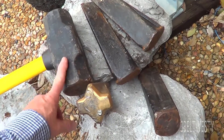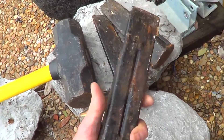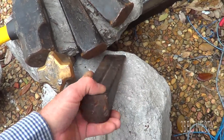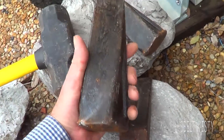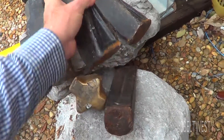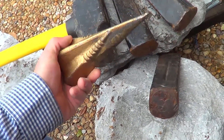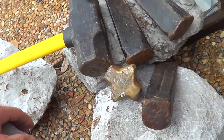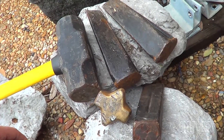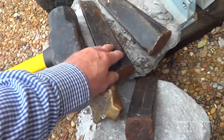For splitting live oak, I'm using a 12-pound sledgehammer. The conventional old-style wedge works fine, but this newer one with a slight twist seems to be the best. This weird gizmo here is totally useless on live oak — it just pops right out.